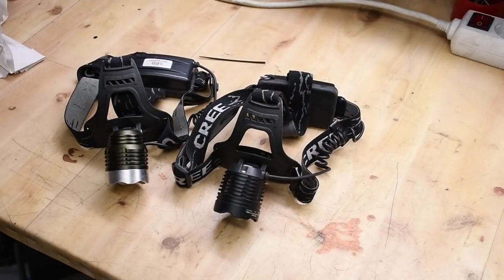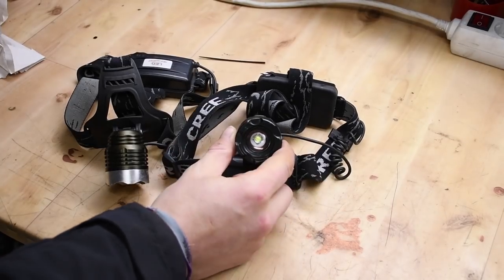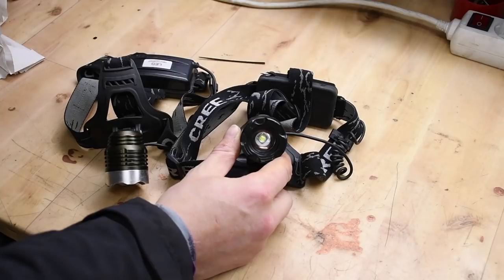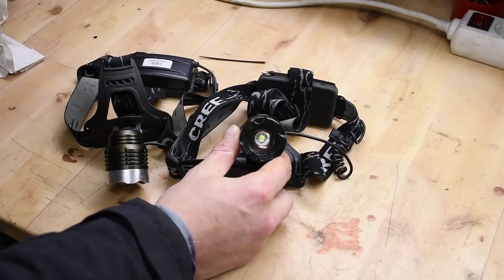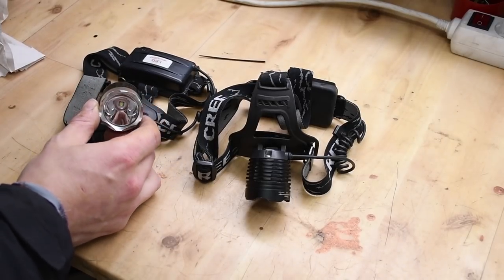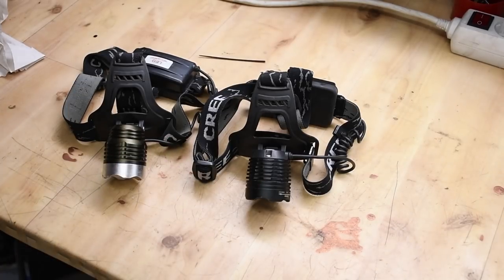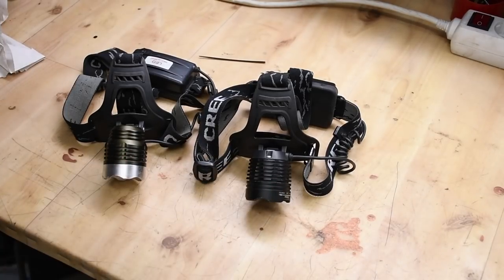So which lamp do you choose as your first? I would go with the wide-angle zoomable one — it's more versatile for working with stuff and working outside. But if you're craving that extra light, go with the spot one, though it is more of a spotlight. There are of course tons of other headlamps on eBay, AliExpress, or Amazon, but these two are among the many I've tested that I think are truly worthy. They're also very cheap and they do work with 18650 cells.